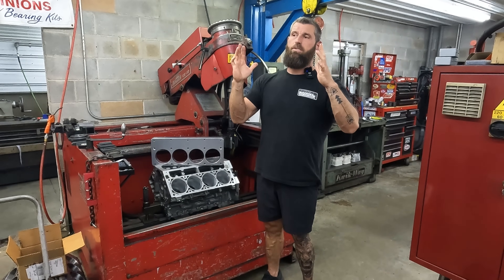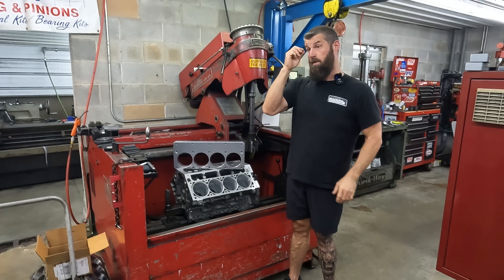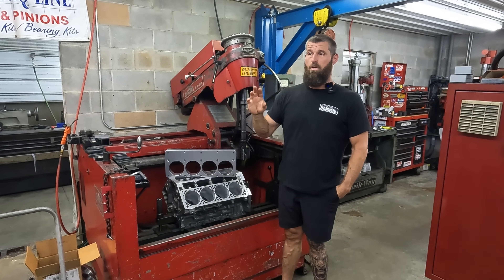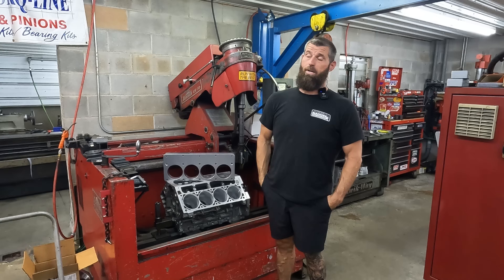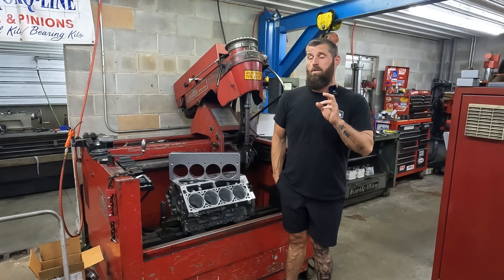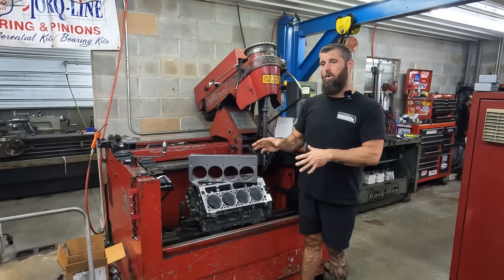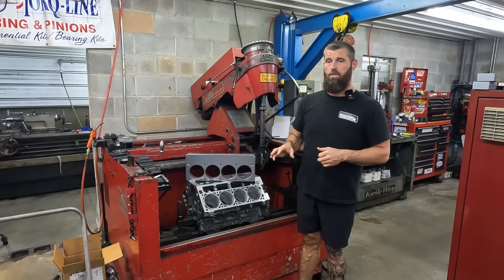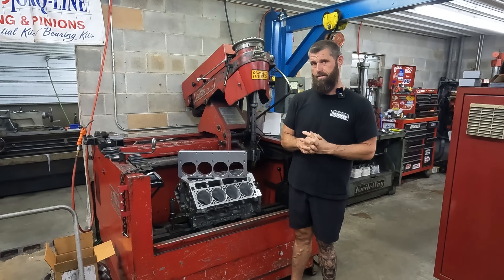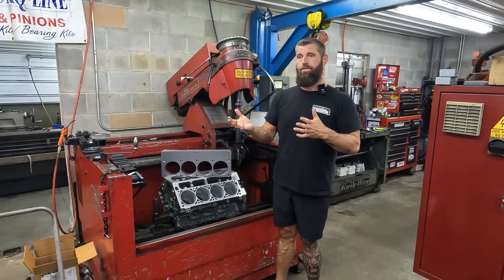It does absolutely nothing. If you think four tenths matters at the top half inch of your cylinder, you've got bigger things to worry about. In a minute I'm going to illustrate why all of that is absolute unicorn farts and fairy dust. The whole crowd harping on torque plates — I guarantee not one of them has ever honed a cylinder in their life or even held a torque plate in their hand.